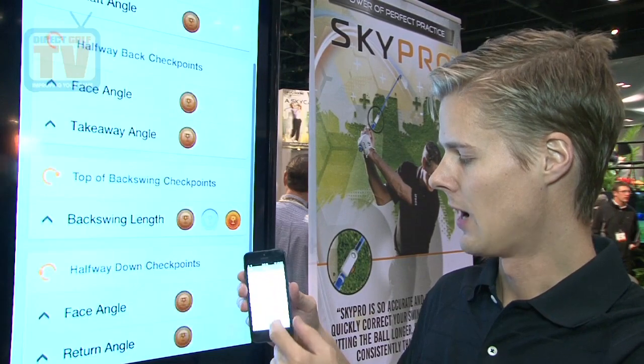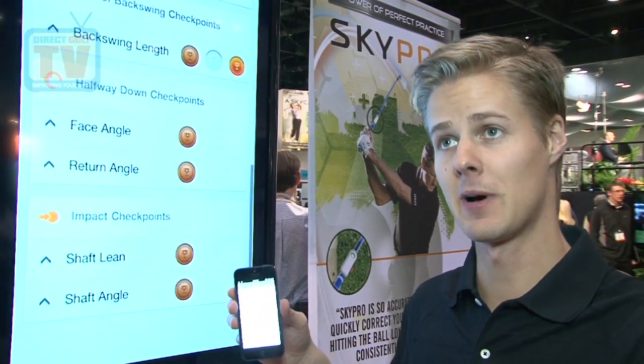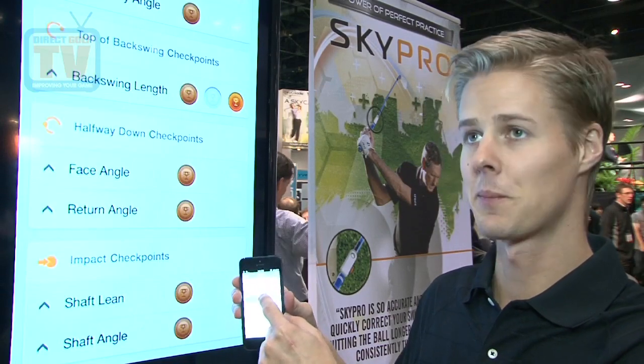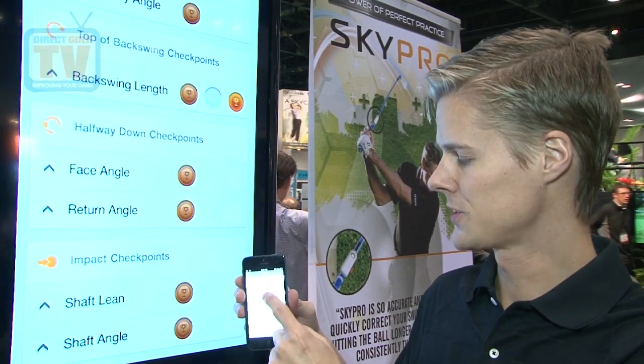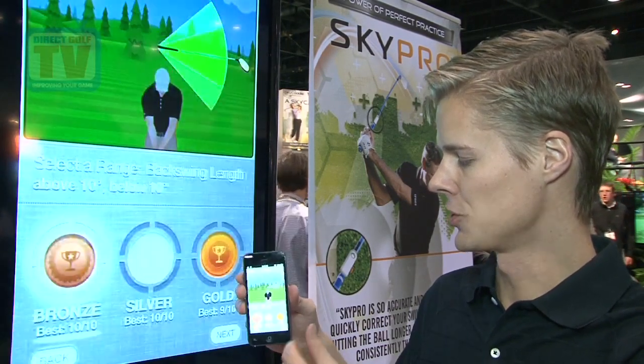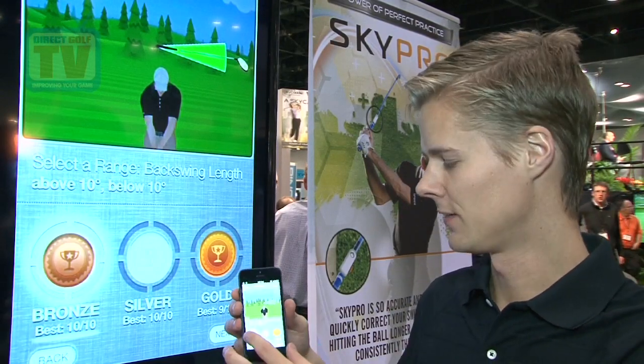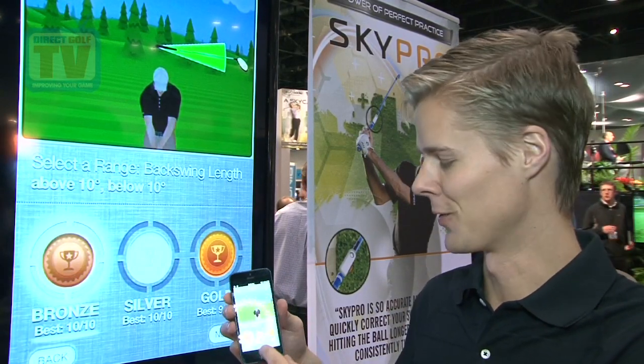With groove mode, I can choose one parameter within my swing that I know I need a little bit of help with. In this case, I'll select backswing length. Once I do that, I get to choose between bronze, silver, or gold, which essentially dictates how forgiving SkyPro is when I'm using it. I'm still learning, so I'll start with bronze.